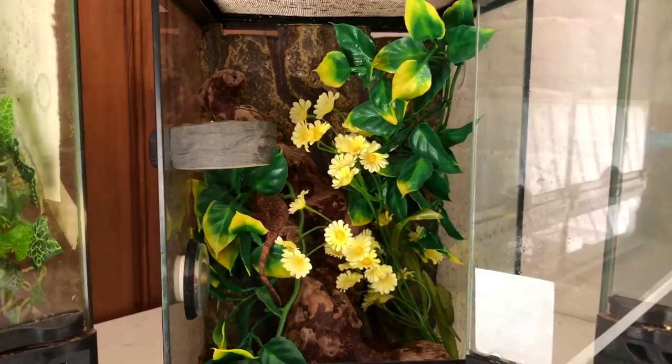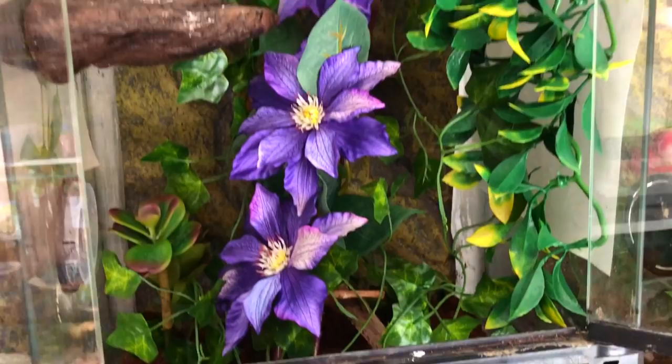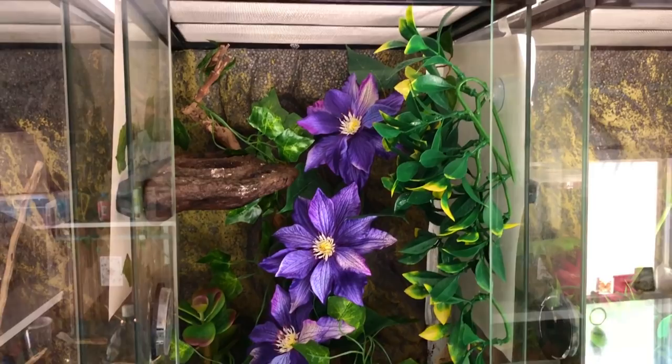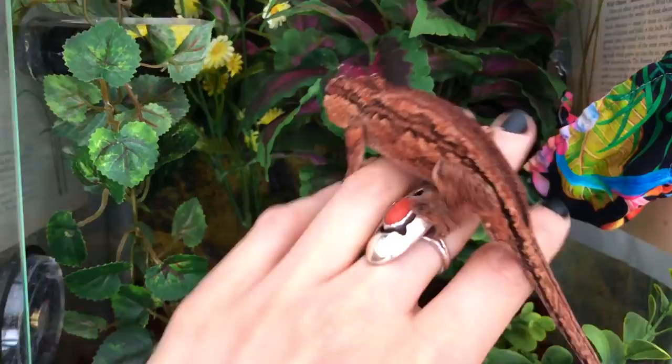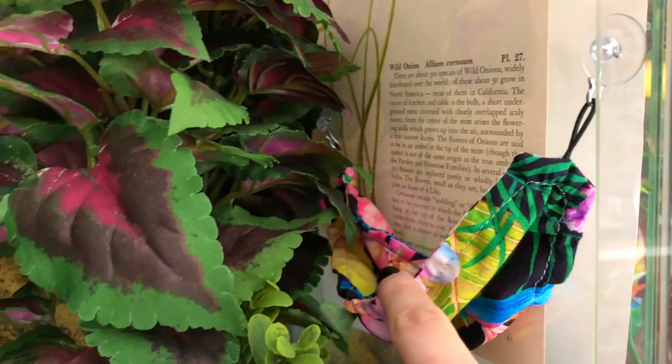This is Echo's new home — he's in a 12 by 12 by 18. He's my breeder male crested gecko. And this is Hannibal's new enclosure, another 12 by 12 by 18. Over here there's also a little hammock. I haven't seen them using it yet, but I'm hoping that now that there's more plants in here he'll feel more secure and use it.